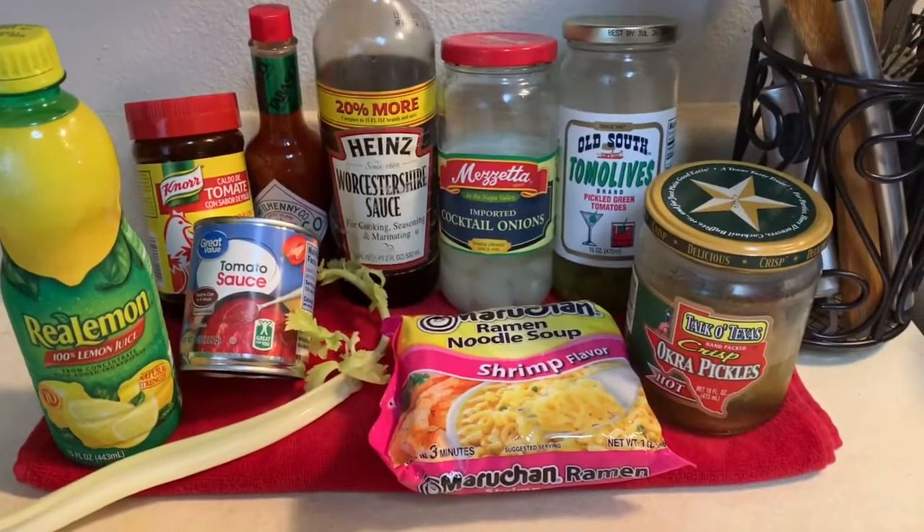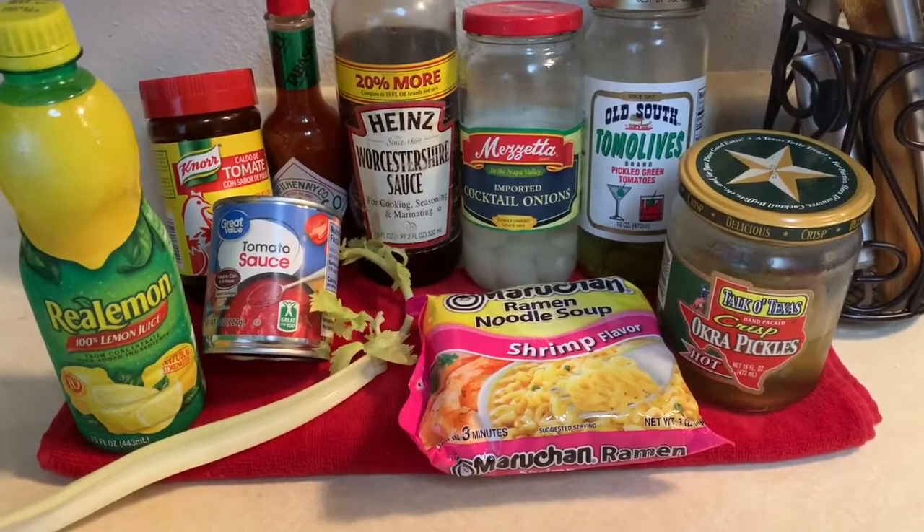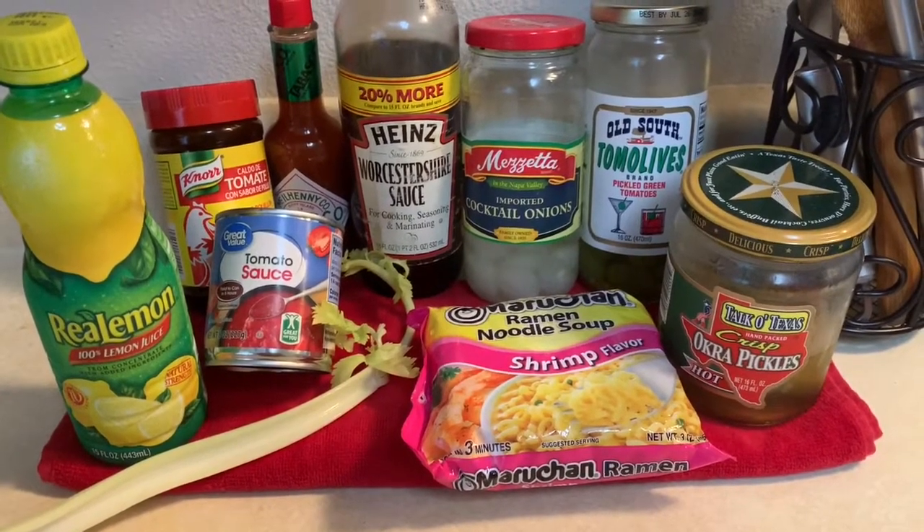Hey everybody, today I'm gonna try doing some Bloody Mary ramen. It just came to me. I really wanted a Bloody Mary and some soup and it just sounded like a good marriage.